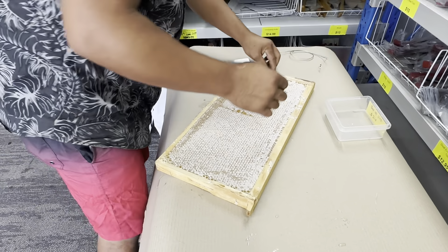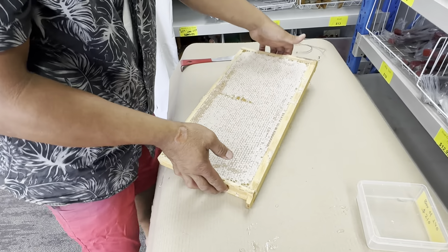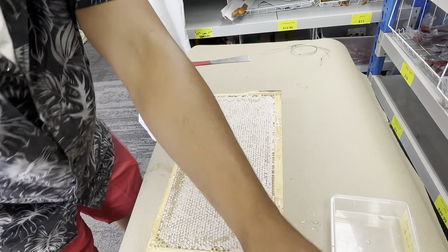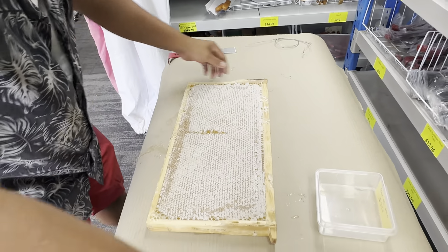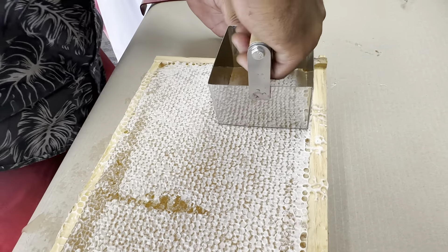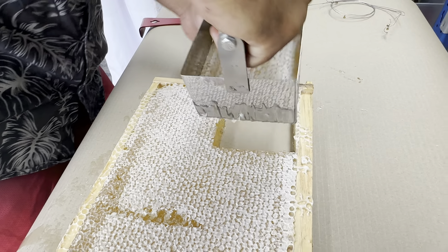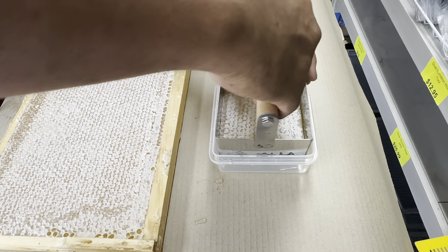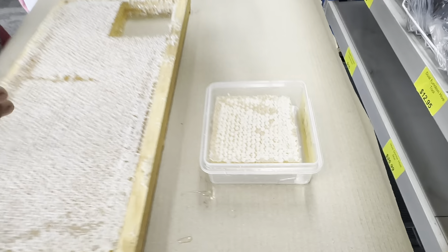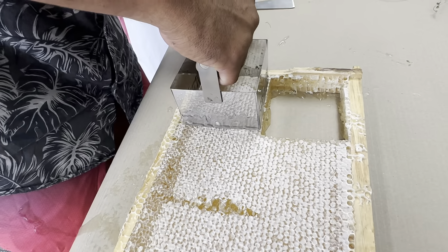Make sure the wires don't mix with the food. Now get the really hot water — your cutter is hot and warm. Get your bucket there and just press it in. You can cut another one in this frame.